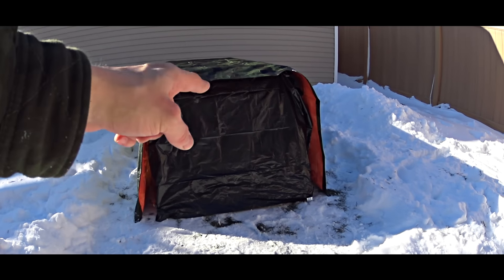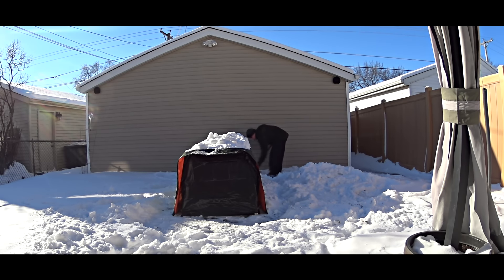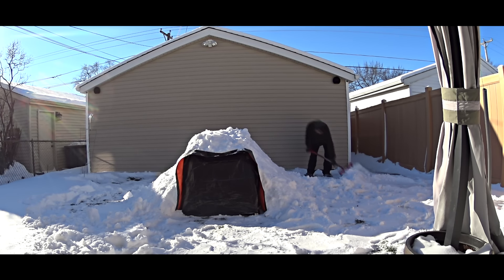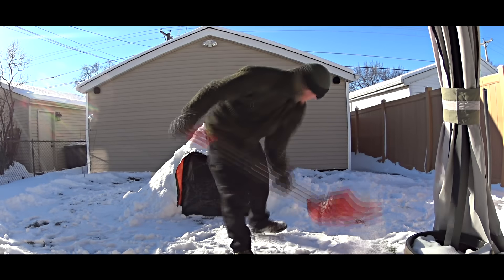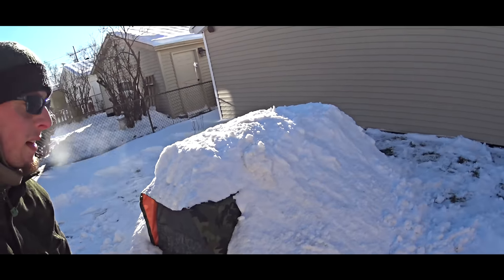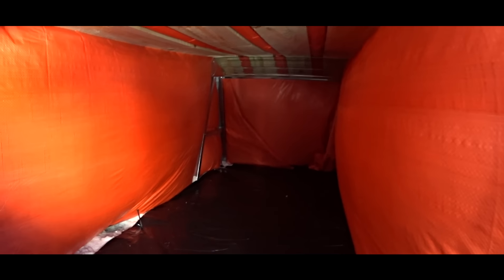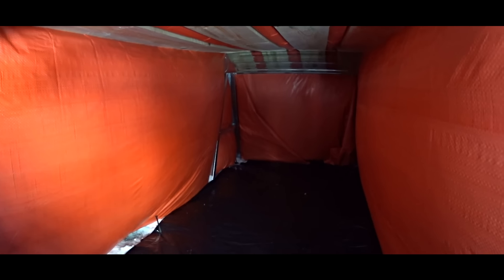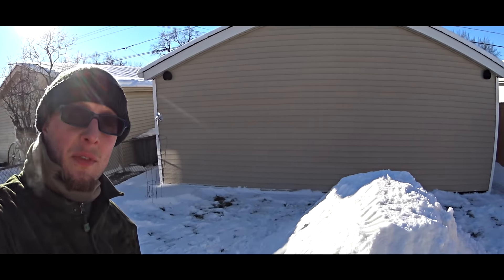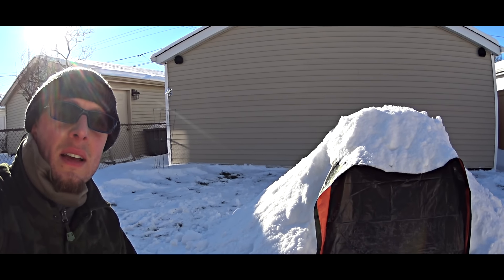I just quickly closed the front opening with another garbage bag. The shelter is covered. I also want to quickly show you how it looks inside. Very nice — I believe it's going to be very warm. And we can just wait until the beautiful warm sun leaves us and the cold freezing temperatures of the night come.